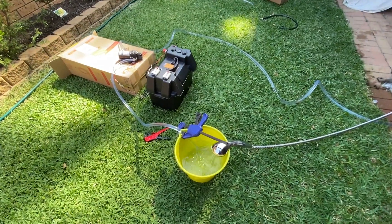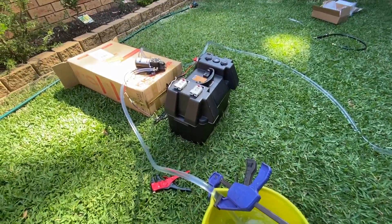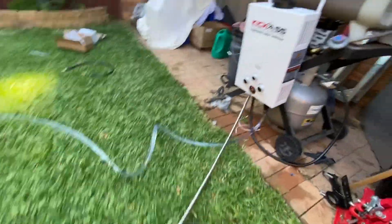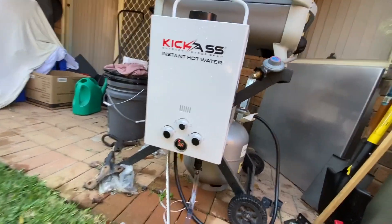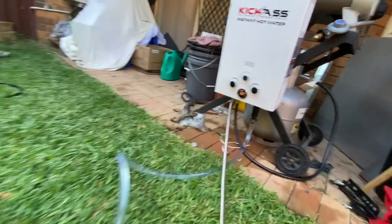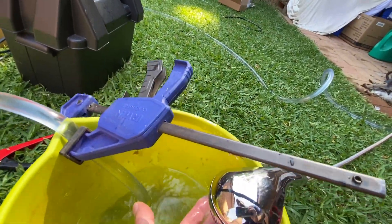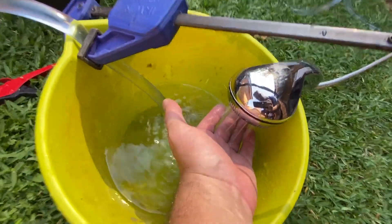We have it all plugged in and working — drawing water out of the bucket, pump to the Kick Ass system, and it's showing a warm 38 degrees at the moment. We're recycling the water out of the bucket and it's actually quite warm.